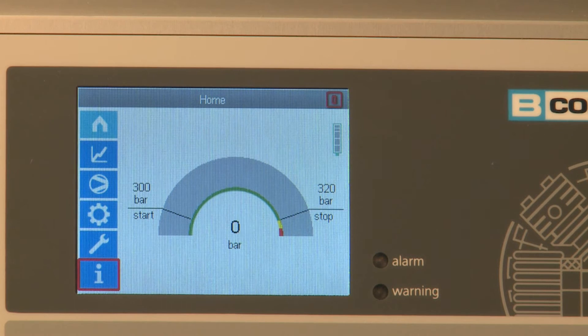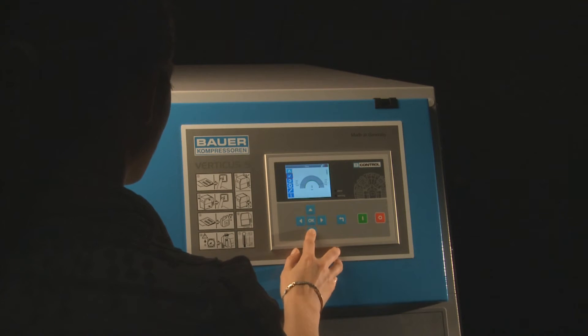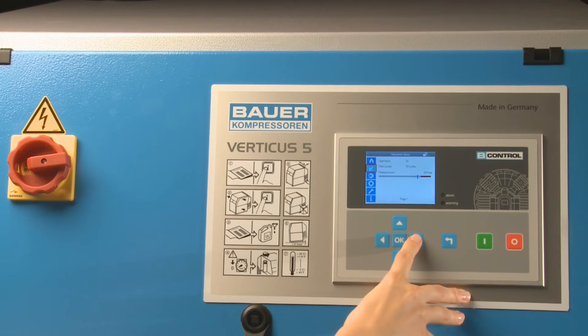The list of warning and fault indicators and the menu item measurement values display relevant information such as operating hours, final pressure, and oil pressure.